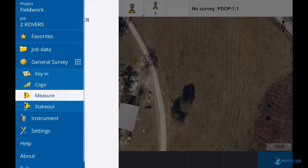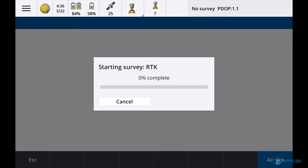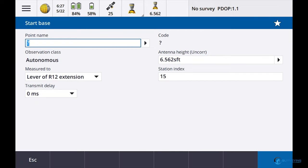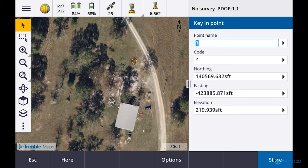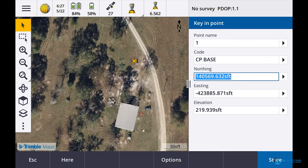I'm going to go to Measure, RTK, Start Base. Let's say point number one — I'll do a key-in down at the bottom. I'm going to say Here. We'll call it CP Base. Boy, there is something wrong with my east coordinate.